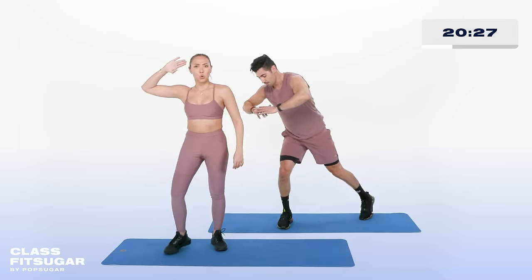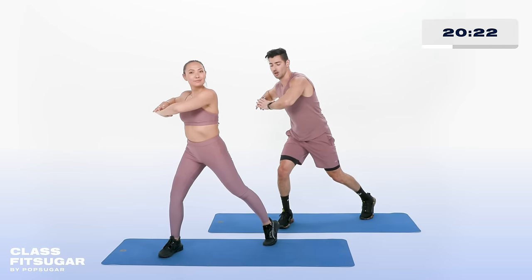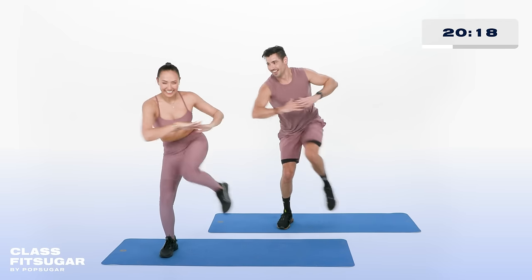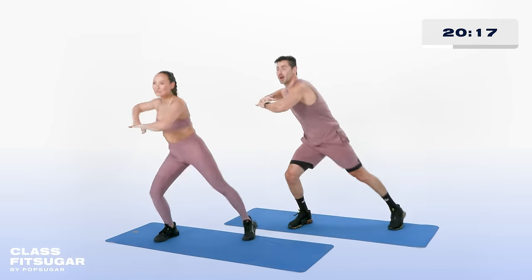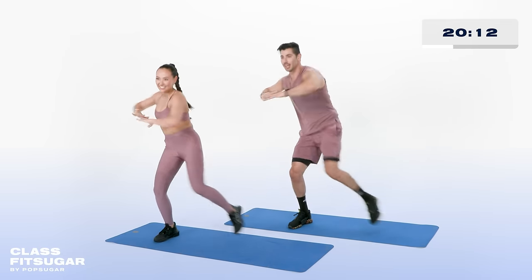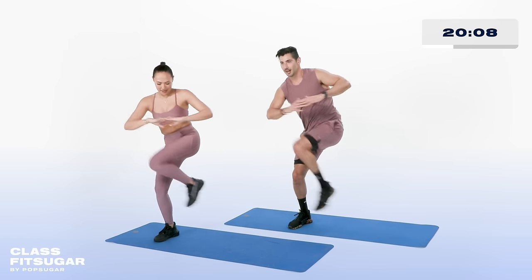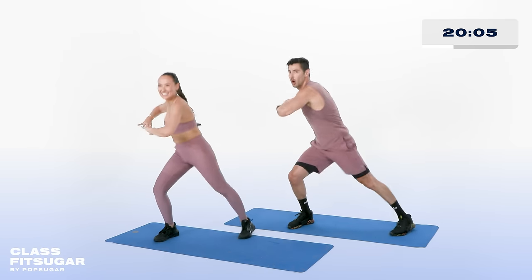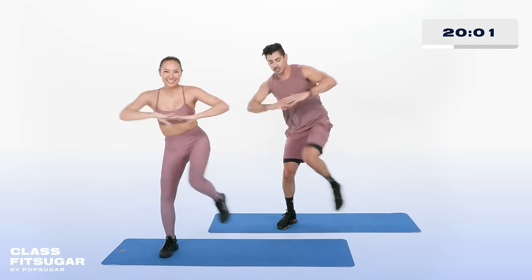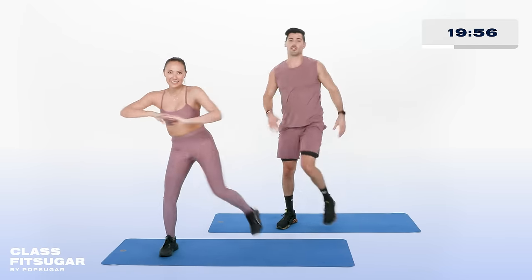Other side. Remember, twist that body here — abs stay nice and tight, transverse. Inhale, exhale, go. Drive that knee up a little bit higher if you want to make it harder. Stabilize, strength. 15 to go, you're out of this move. We've got lateral shuffles in 10, 8, 7, 6, 5, 4, 3, 2 — recover.